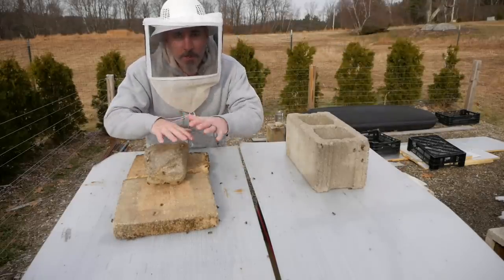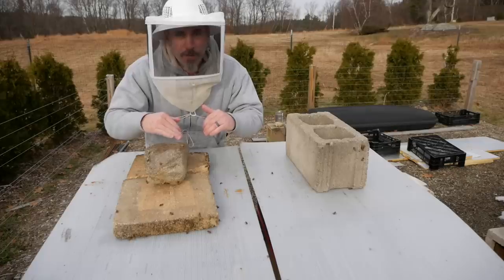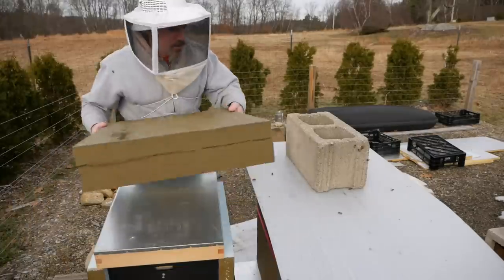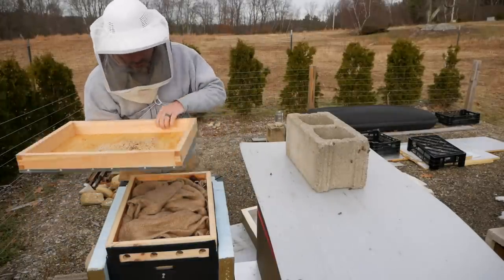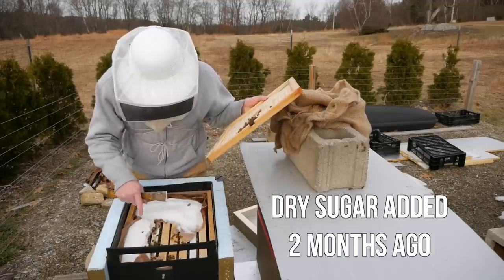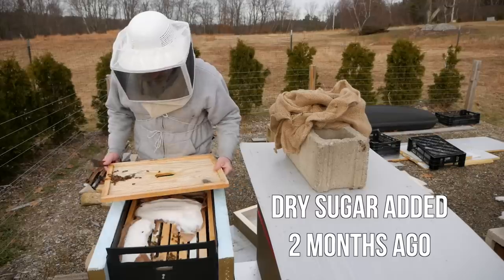Today I'm just opening up all the tops of the hives — the lid goes down below the Vivaldi board and I'm going to drop fondant on top of all the frames. There's a little bit of mold up here, but the burlap is dry. There's still a ton of sugar up here from when I left it in there — that's good.